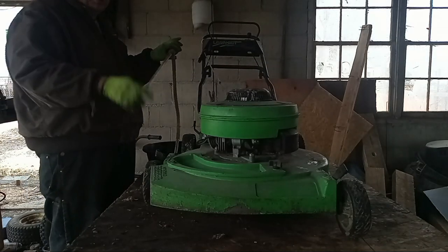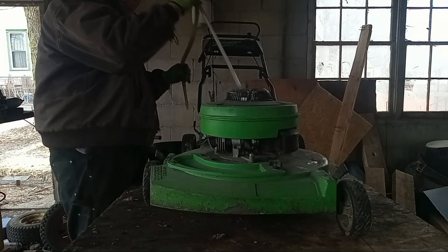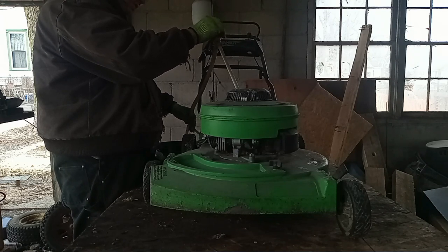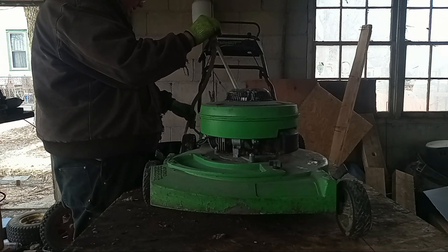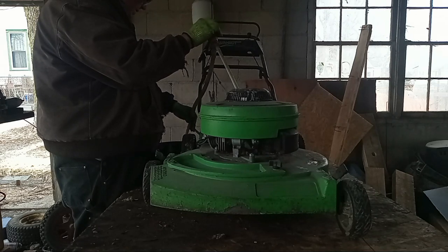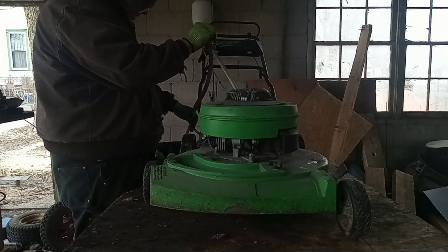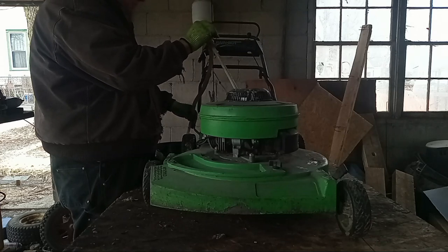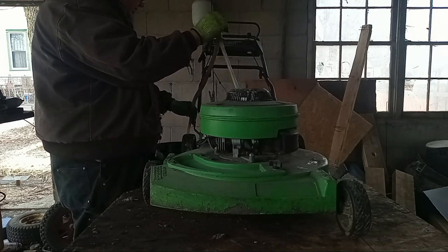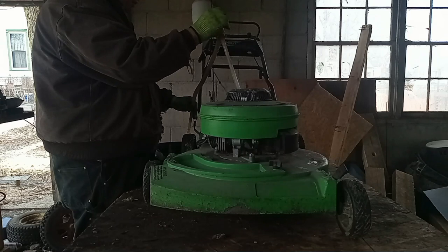Lawn Boy two-strokes do not have engine oil on the crankcase. Their oil goes into the fuel, and if you don't mix it... well, this actually has some blue in it, so there was a little oil there. That's a good sign, but you run them on straight gas they don't last too long - it scores up the cylinder walls. While I can tell that this is a watered-down mix, it does still have some oil in it. That's a very good thing. It doesn't smell horrible either. It definitely did flush.